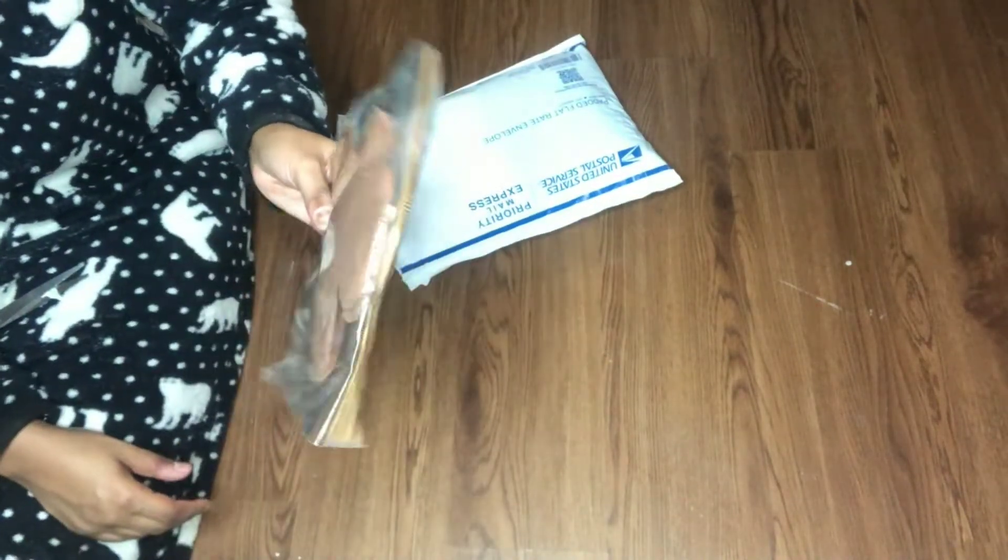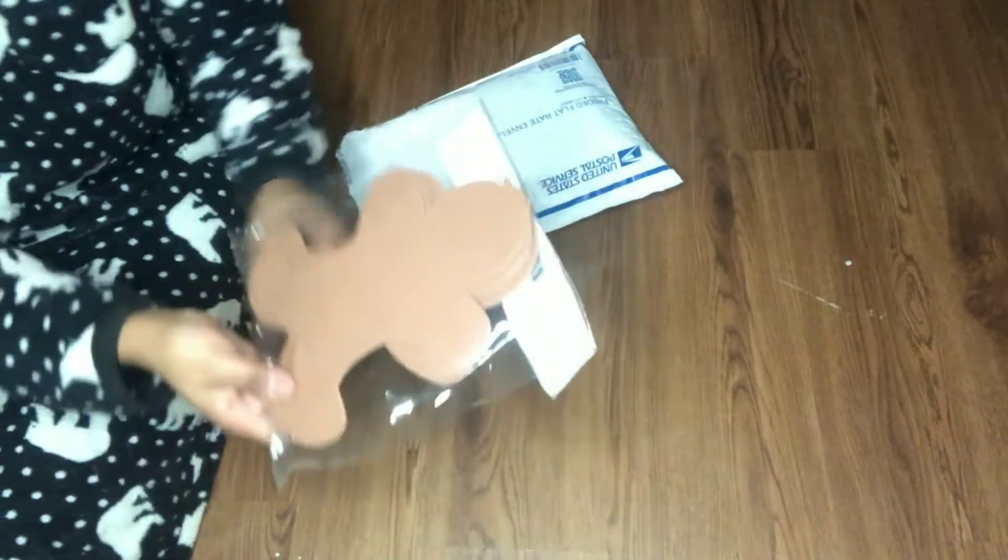Hello everyone! Welcome back to my channel. My name is Arielle. Today's video is a mystery box swap collaboration that I did with a ton of other really talented crafters.